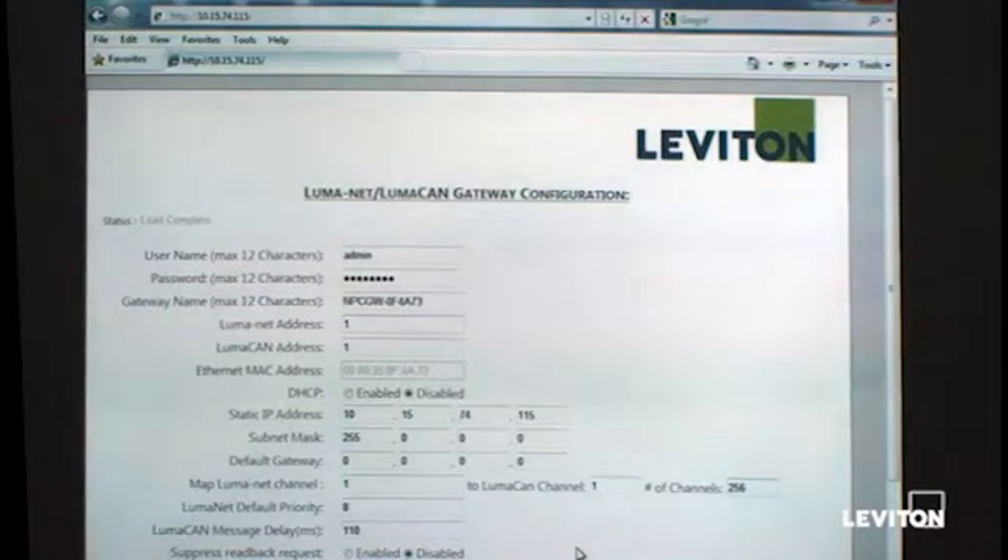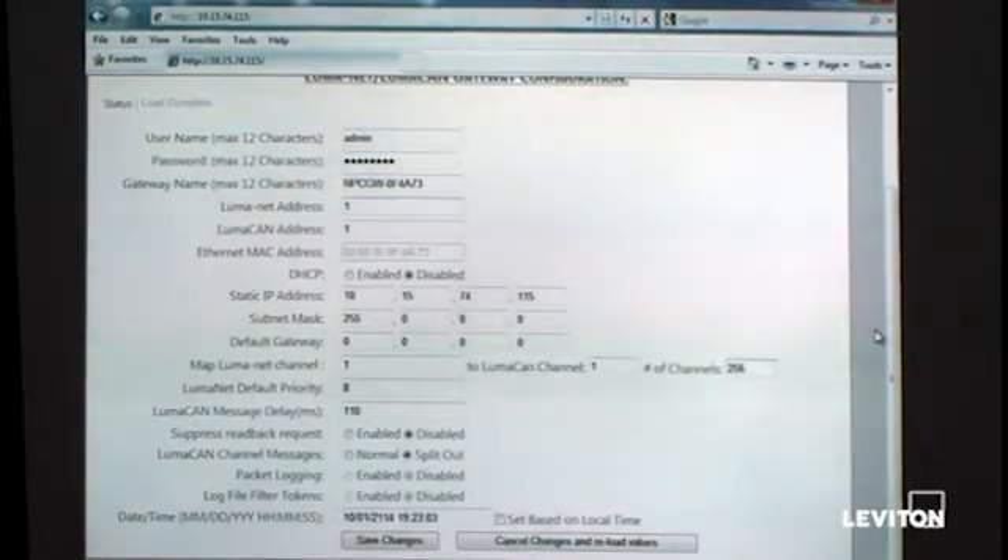We have the ability to apply a default Luminet priority. Leviton's default priority is priority 8, so typically that field will go unadjusted. One of the gains with LumaCAN is that all channel messages carry priority — similar to priority in ZMAX and BACnet, with 16 levels. If you need to map Luminet channel changes to LumaCAN at a higher or lower priority, adjust that value; otherwise leave it at 8, which covers about 95% of configurations. Going further down, we can adjust the message delay for LumaCAN — set at 110 milliseconds — and that should be left as is unless specifically directed to change it. There are also filtering and suppression checkboxes at the bottom, which should typically only be adjusted at the direction of our technical services staff.